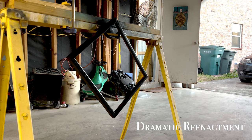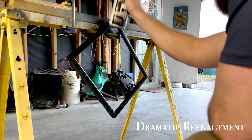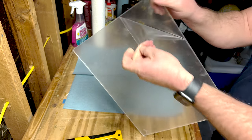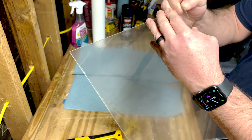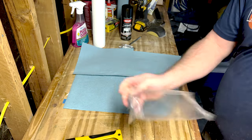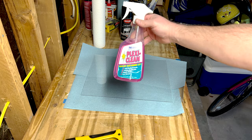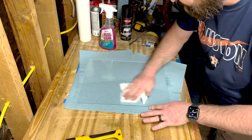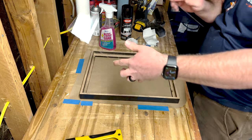I forgot to film my spraying of the frame, so this is a dramatic reenactment. I used lacquer in a rattle can — I used it on a couple of nightstands I built and it worked great, lasted really well for a few years. I was going to do India ink and General Finishes Arm-R-Seal, but I didn't have access to the General Finishes, so I went with the rattle can option. I got the protective film off the plastic and used this PlexiClean, which is specifically formulated to clean Plexiglass and acrylic — normal glass cleaners can scratch, so I highly advise using this. I put a couple of shop towels down so I didn't scratch as I flipped it over, cleaned all the sheets, and dropped them right into the frames.